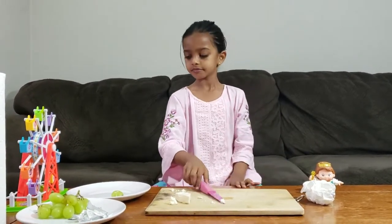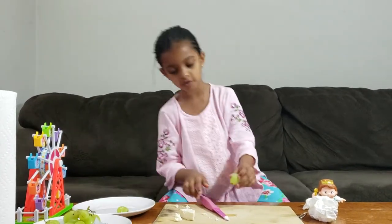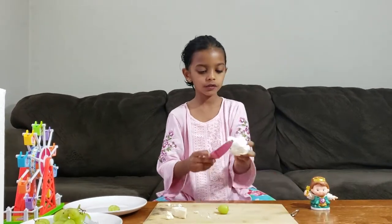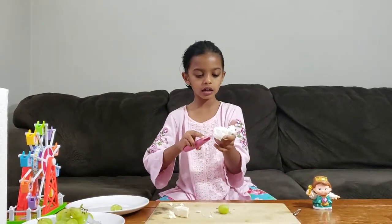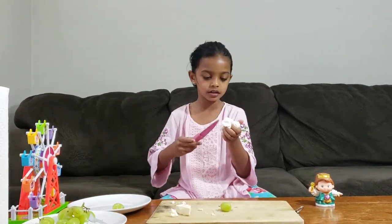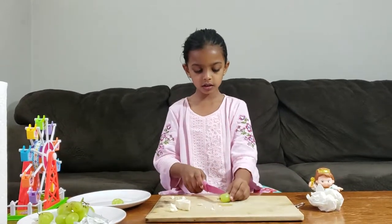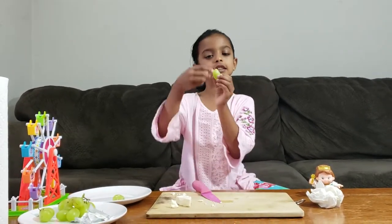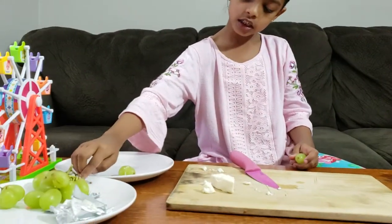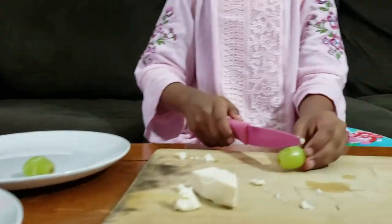I'm going to take one more piece of grape and repeat the same thing. If you need to wipe your knife, it's fine because this dish is very messy. Cut it in half. We have a stem like this — take it away because it might not taste good.